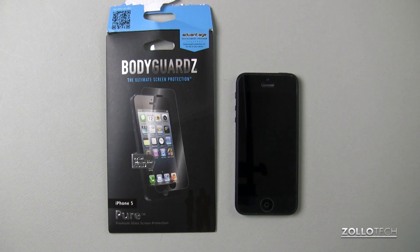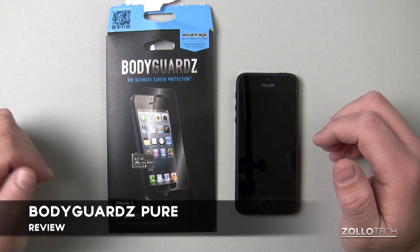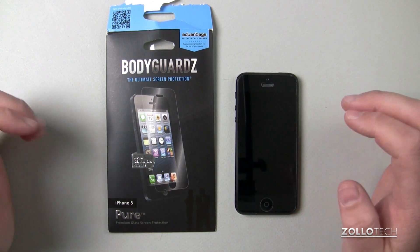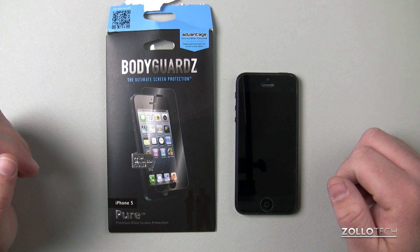Hi everyone, this is Aaron for Zollotech and we're going to review the Bodyguards Pure for the iPhone 5. This is a glass screen protector for the iPhone 5 and is about $40. I'm doing a larger comparison and this is one of the screen protectors I'm comparing.